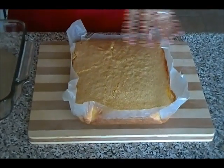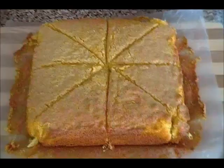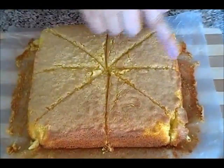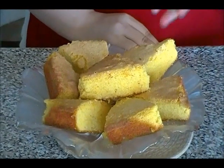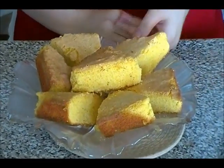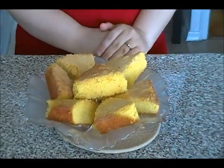You can cut this in whatever shape you want, but let it cool down first. I just wanted to show you guys how beautiful the brown color it has taken. And here is a simple, homemade, delicious Cake Jawari, which is the Afghan corn cake. I hope you guys like it and get a chance to try this wonderful cake. Thank you very much for watching today's session — please don't forget to subscribe.